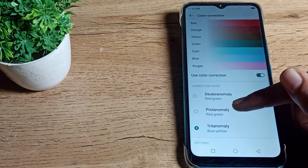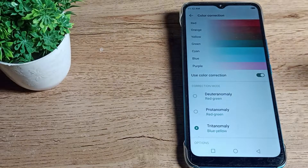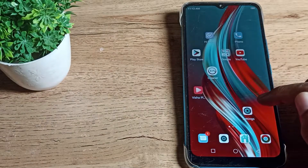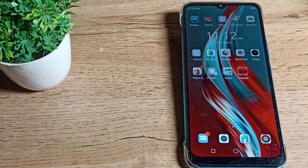You can enable color correction from here and also change your color mode from here. You can choose the skin color wheel, and your icon color will appear different. That's how you enable the color correction setting and customize it.